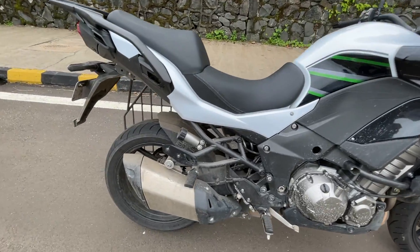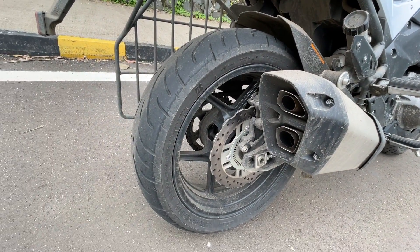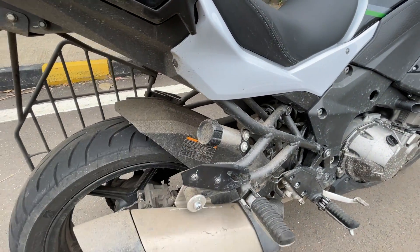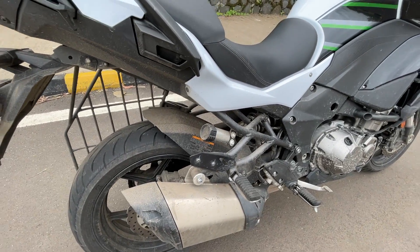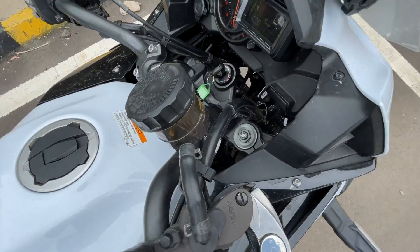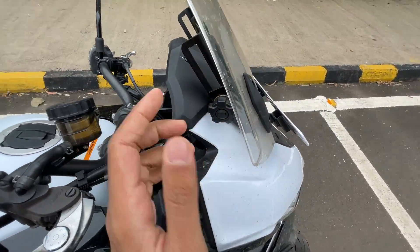That is the engine — yes, it's an inline-four and it sounds really very nice. The exhaust gets dual port treatment. The rear tire is a 180 section, again with a petal disc. You can adjust the suspension from here — it's adjustable for preload and rebound — but everything is manually adjustable, including the front suspension.